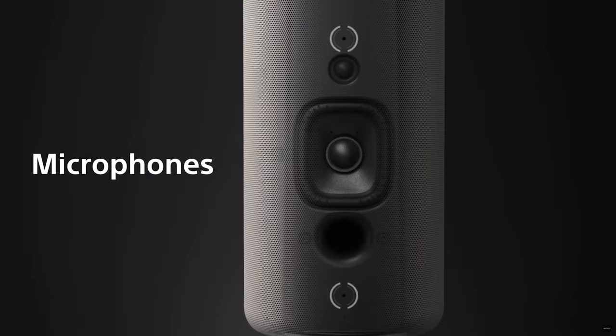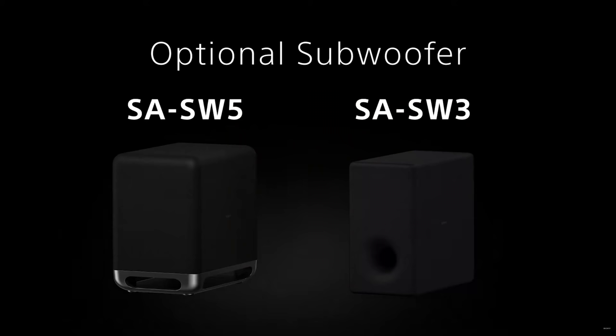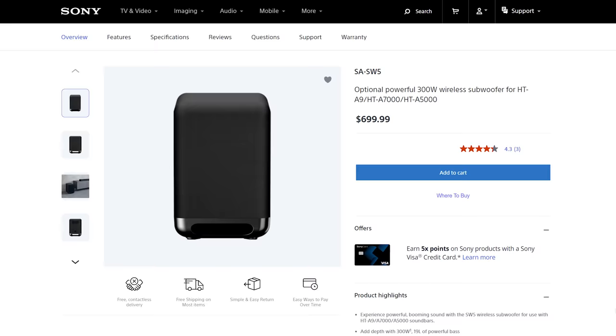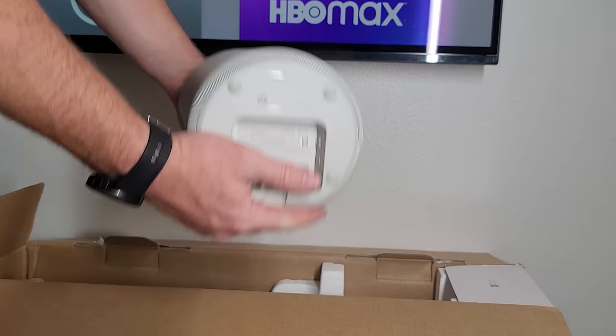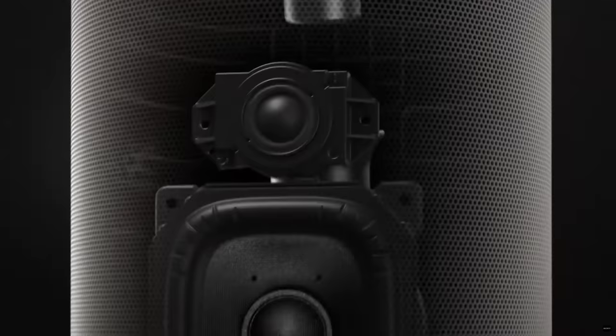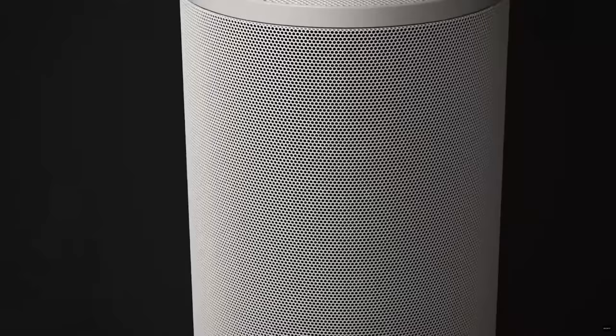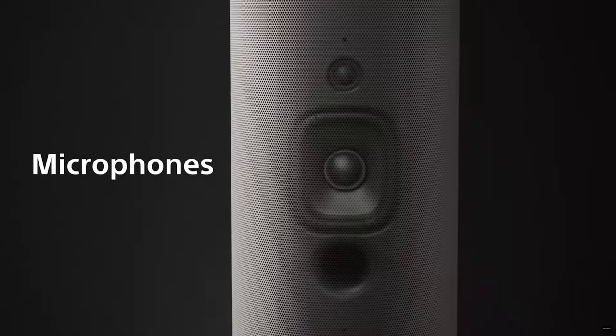The HT-A9 consists of four speakers and a central hub unit. The sub is not included and it's optional whether you get the smaller 200-watt SA-SW3 or the larger 300-watt SA-SW5. The four surround speakers are a light gray color and larger than I thought they'd be. Each of the four has a dome tweeter, a forward-facing woofer, and an upward-firing speaker. There are also two microphones on each speaker to help with calibration.